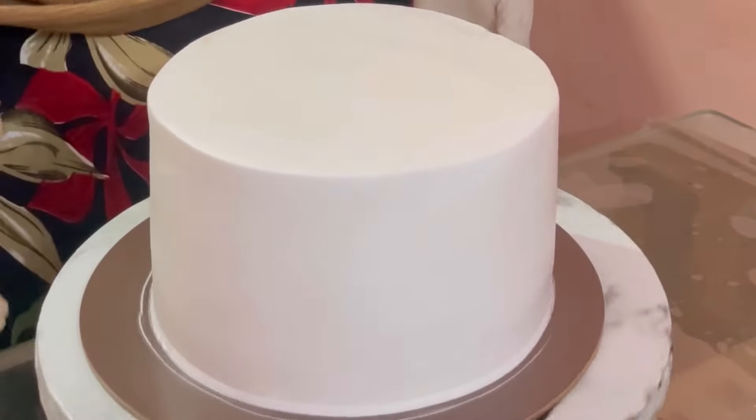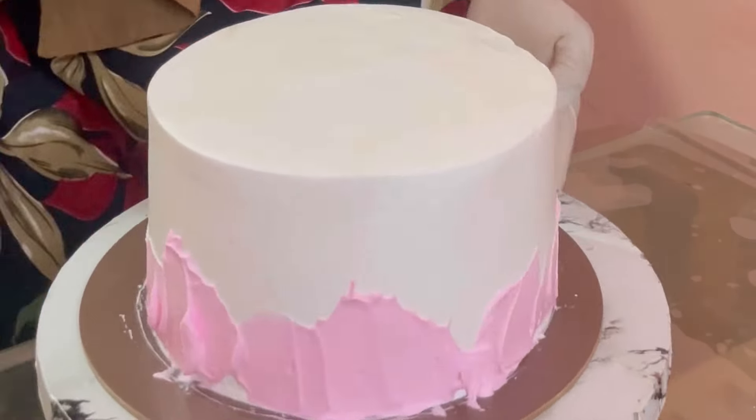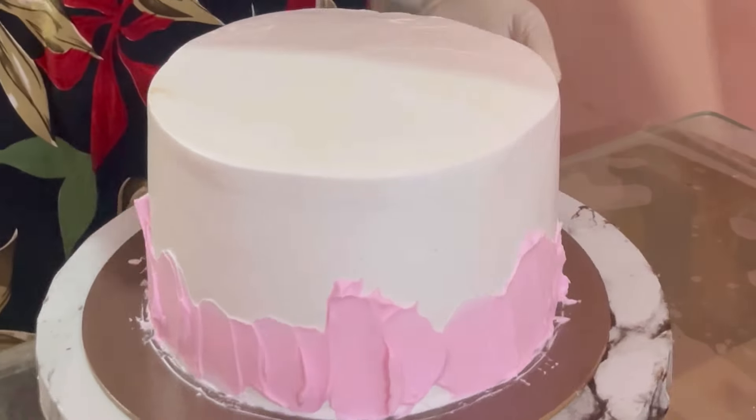Now we will set 2 layers. We will finish the icing — milk made and chocolate. We will make chocolate chips.